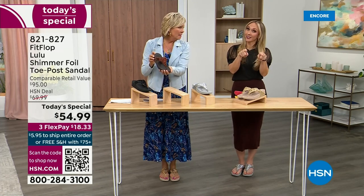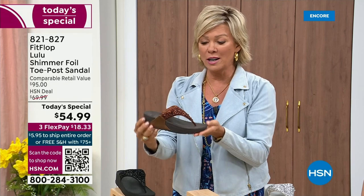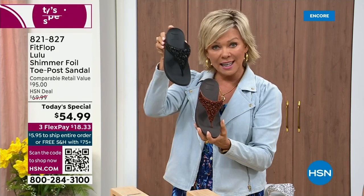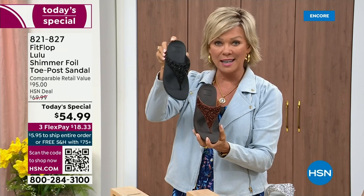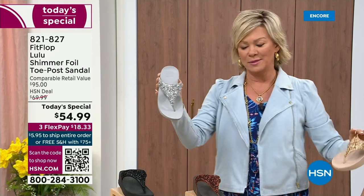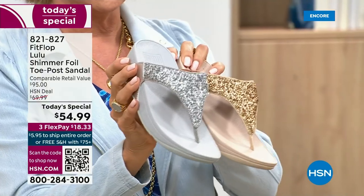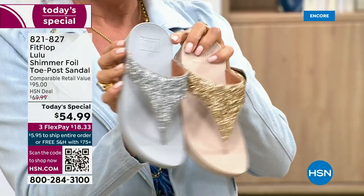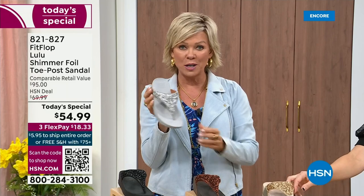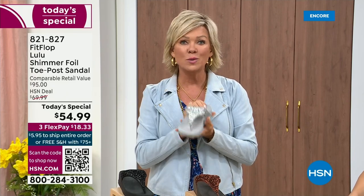We still have all sizes — five through eleven. Bronze will very much be the first one to go. If you are interested in bronze, get it now, item 821-827. Second most popular is black, also the second most limited today. The other two incredible classics with a whole lot of pizzazz are silver and gold. All sizes available, five through eleven, whole sizes — drop down that half size if you go between. 821-827. $18.33 to get yours.